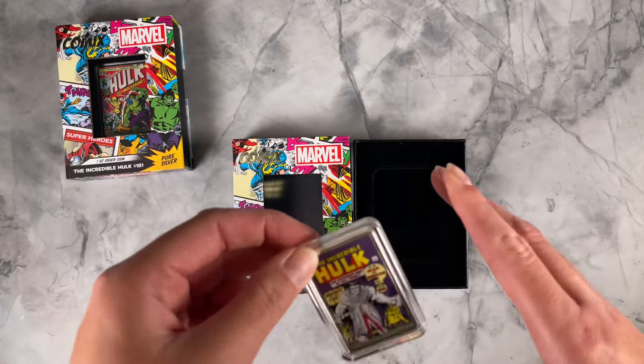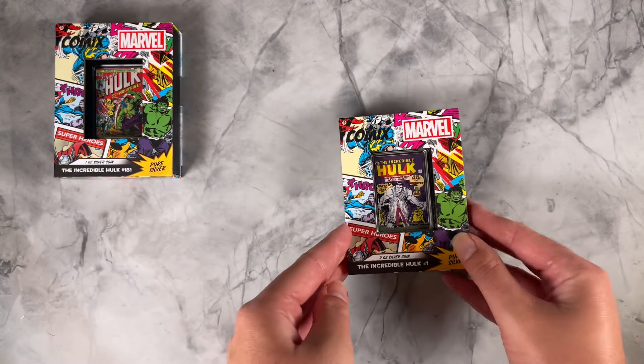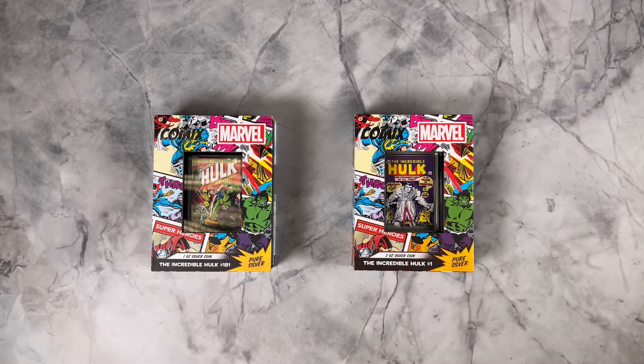And then we have our striking two ounce silver comics coin — only 1,000 of those in the world. That is it for our two new Marvel comics coins. If you're collecting these, be sure to add them to your collection and head to our website to order yours.